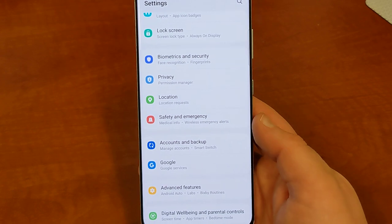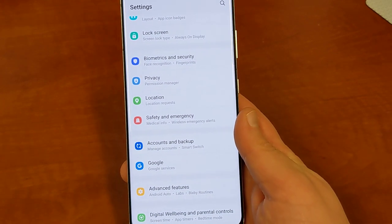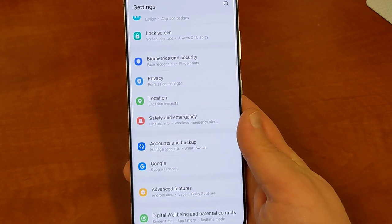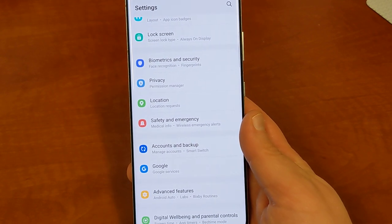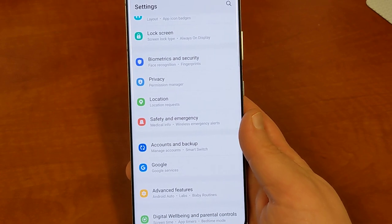Maybe some of the more advanced theming elements we haven't seen yet, and we don't know if we're going to see them. Samsung might decide not to do that because they do have other options like Good Lock and Theme Park, which I showed in my last video. If you guys want to check that out, I'll drop the link in the description.